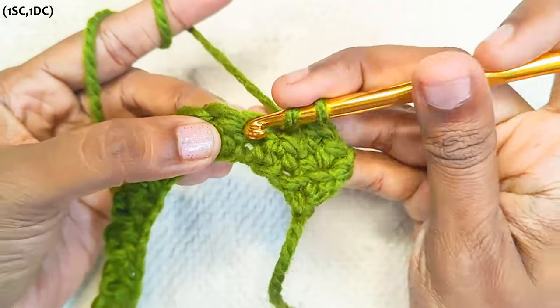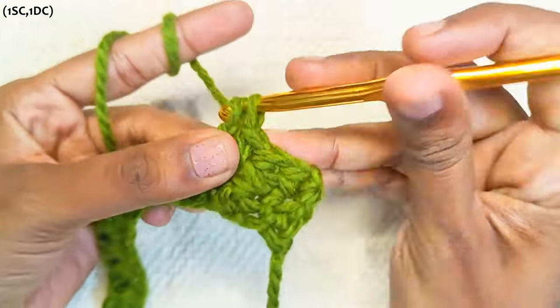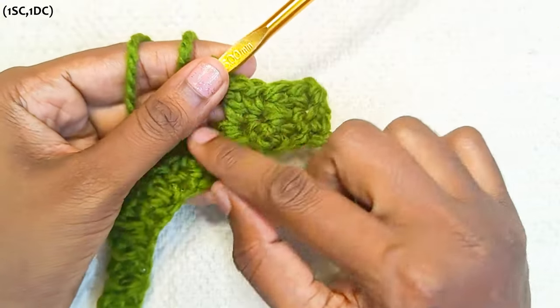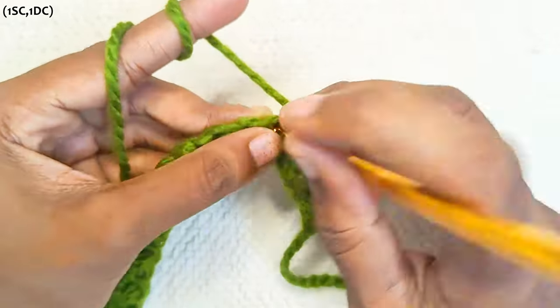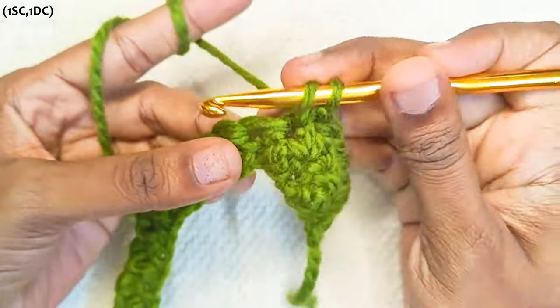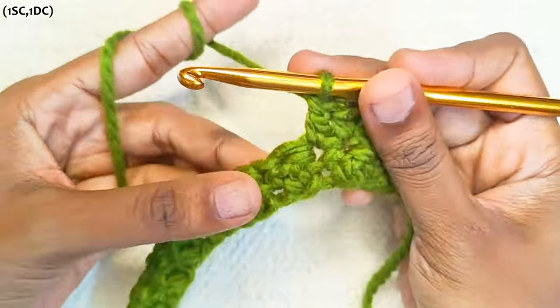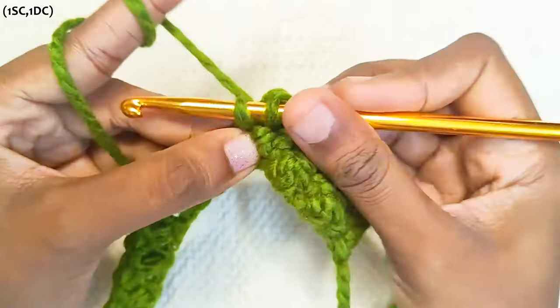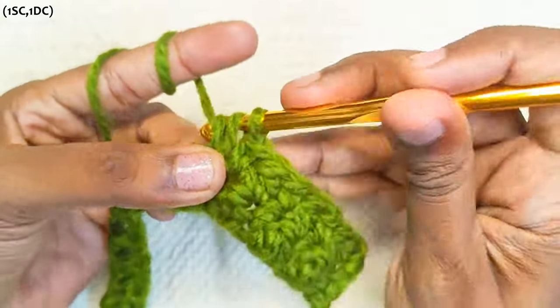Now repeat this in the rest of the stitches: one single crochet, one double crochet the next stitch. Continue with one single crochet, one double crochet across the row, ending with a double crochet in the last stitch, and turn your work.